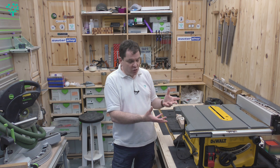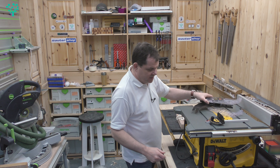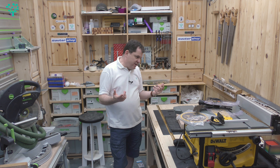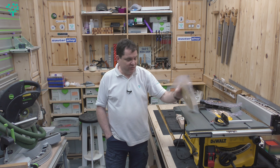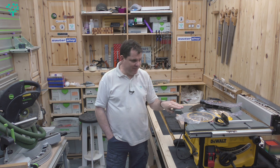I like the way everything stores away — there are places for the mitre gauge and riving knife, though sadly no place to store an additional blade. Aftermarket blades are easy to get hold of at local hardware stores, screw fix, tool station — you're never going to be without one.